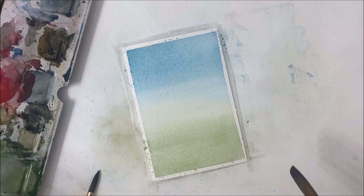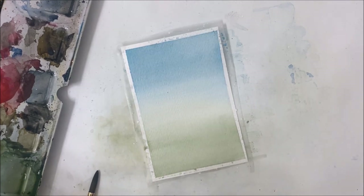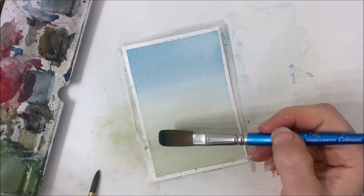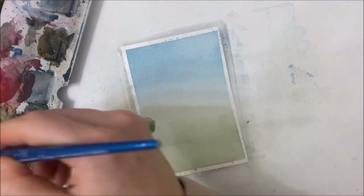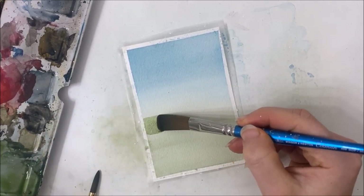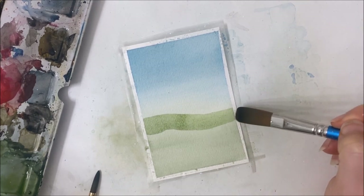All right, we're going to let this completely dry and then move on to the next step. When that's dry, I'm going to start with my green again. In my photo it kind of slopes — there's a very abrupt line of the field where it starts sloping down, probably because it's a cliff edge. I'm mixing a little bit more of a yellow pigment into this because the grass looks like it's kind of dying, and it slopes downwards and off like that.